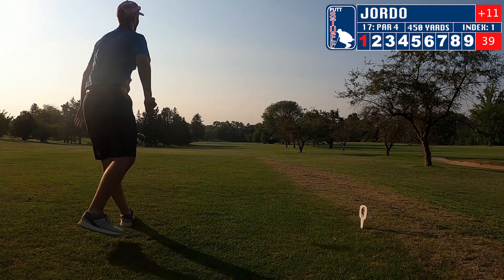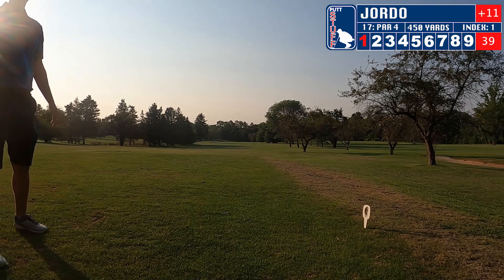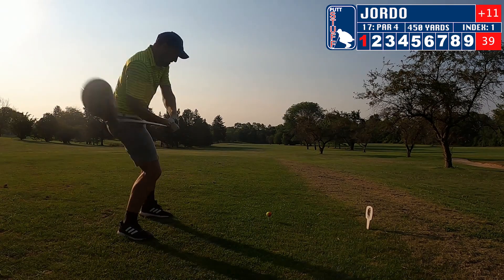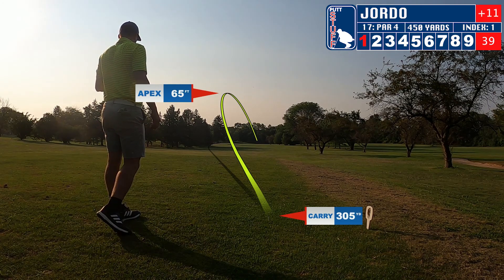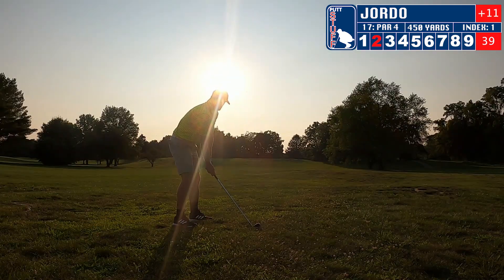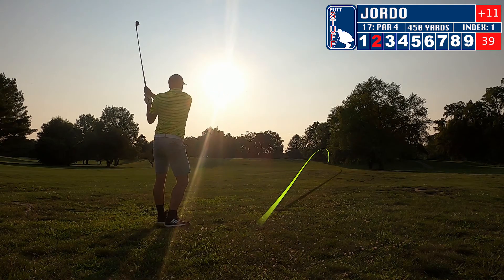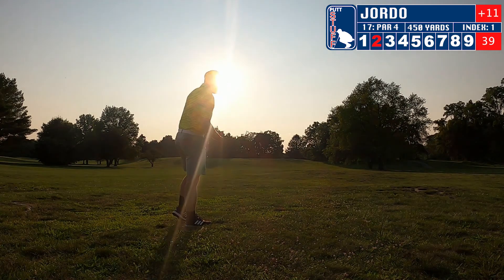Let's move on to hole 17. Zach's going to tee it up. Here I am with my drive and I absolutely get a hold of this one — this is by far my best drive to date. The fairway is a little dry and it is just going to carry all the way out there, over 300 yards, setting up a great shot here. And I chunk it, send it off to the side.